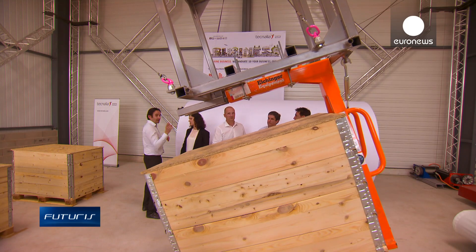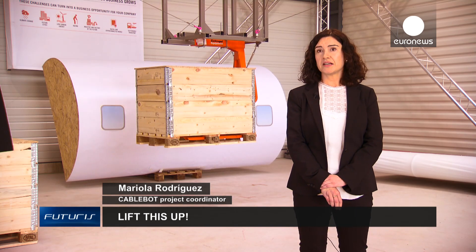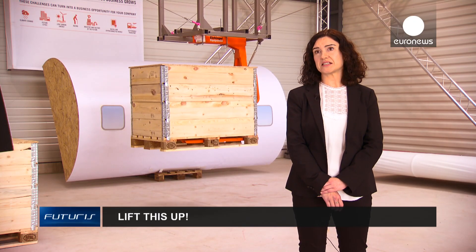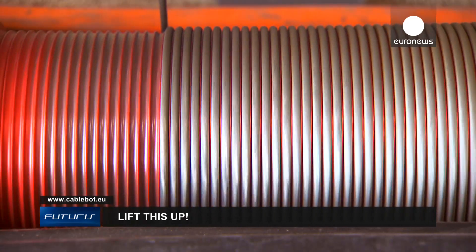Europe needs to keep its industrial production, not to outsource to countries with cheaper labour costs. But for that we need to reduce the manufacturing costs here, and the robotization of industrial manufacturing is key to increasing European competitiveness. The researchers believe a robot like this one could become a working reality in less than two years.